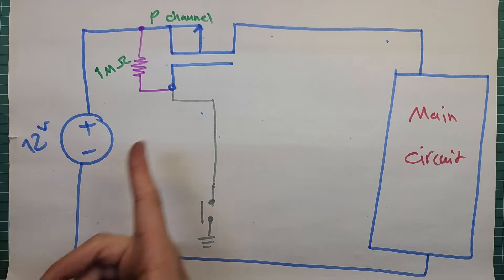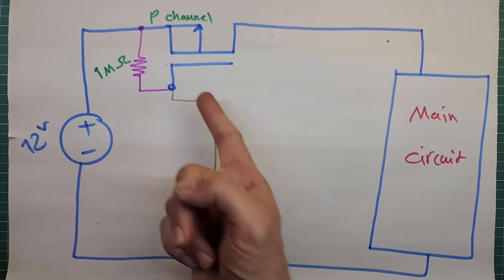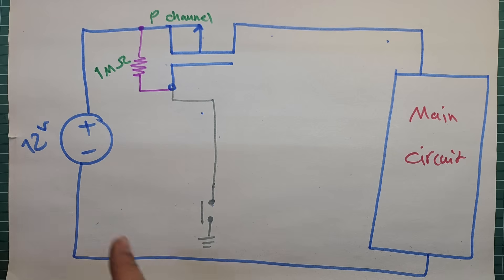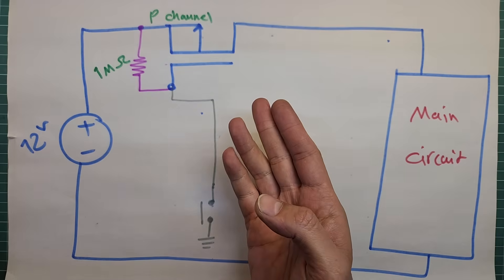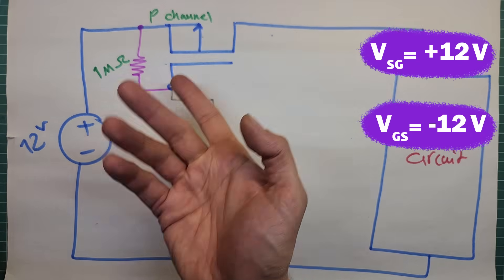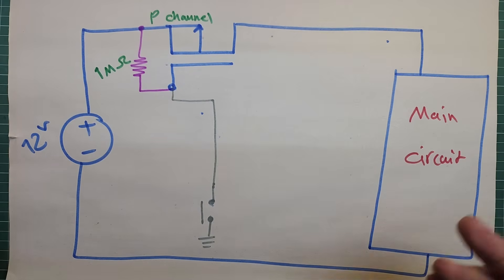Now we add a button. When we press it, the MOSFET's gate voltage drops to zero, making the gate-source voltage negative. For example, if the source voltage is 12 volts, pressing the button pulls the gate voltage down to zero volts, so the gate-source voltage becomes minus 12 volts. That turns the MOSFET on, powering the entire load including both consumers and controllers. But the problem is: once you let go of the button, the device turns off immediately — that is not what we want. We want the button press to turn the device on and keep it on even after we release the button. So we will need to tweak the circuit.